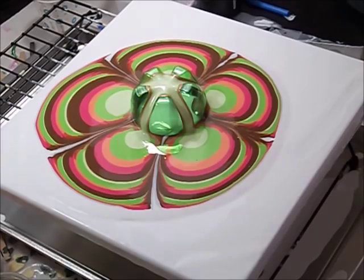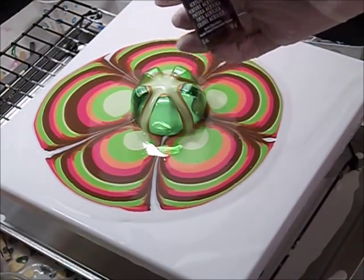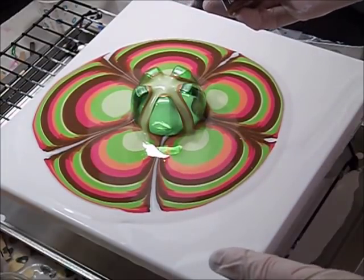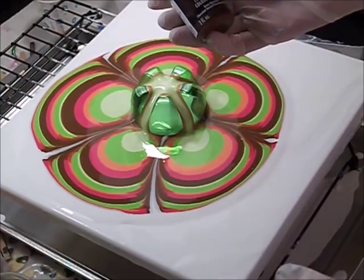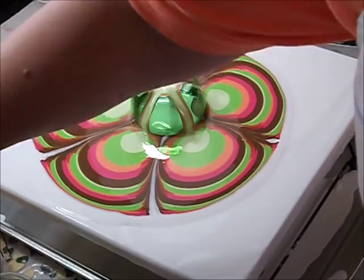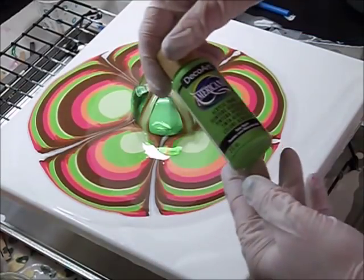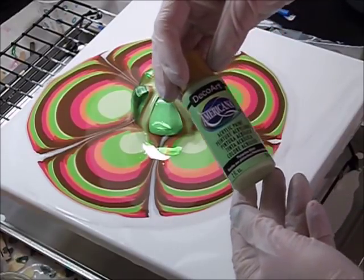I'm going to let that sit there for a minute. The colors I'm using today are all DecoArt Americana colors — one part paint, two parts Floetrol, no water, no silicone. This one is dark chocolate, then dragon fruit, then coral, sour apple, and pistachio mint.